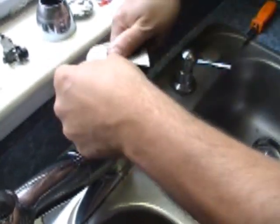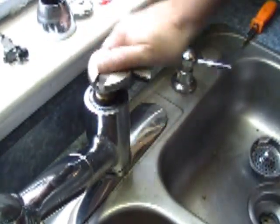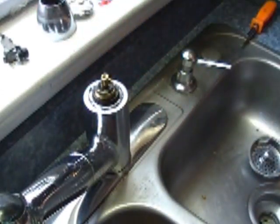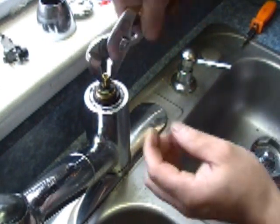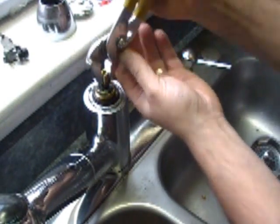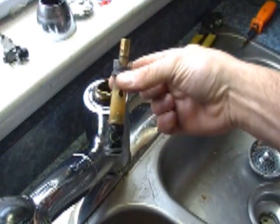There she goes, she is loosening up. Make sure that is good and loose, and then you are going to have to use a pair of pliers to pull that up out of there. So once you have turned that several times, you should be able to grab it and start pulling that out. There you go. There is the old one.